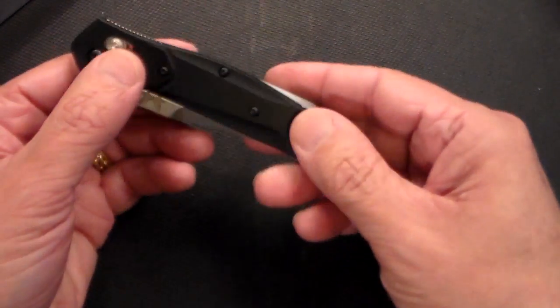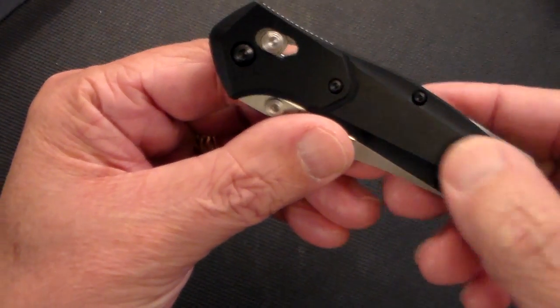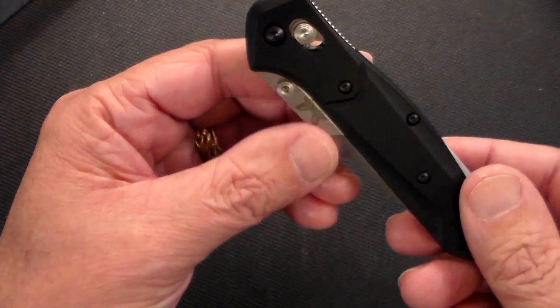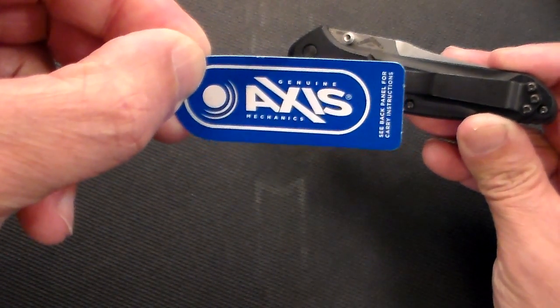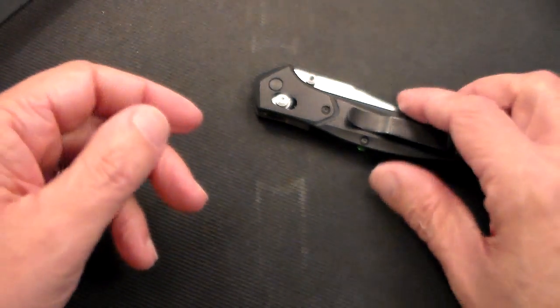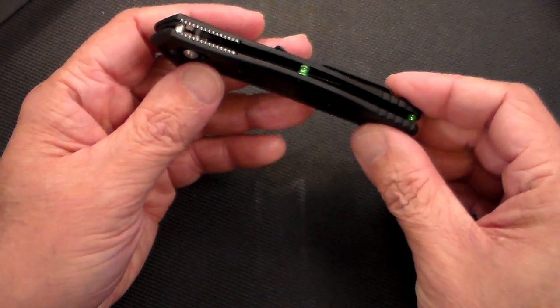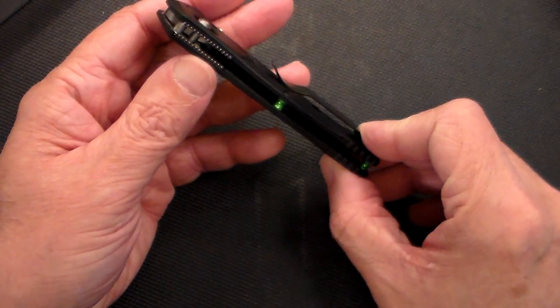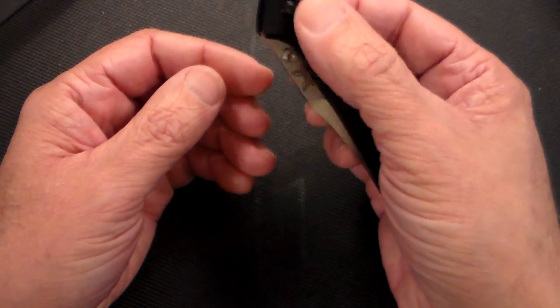As you can see, this is the G10 version — let me get a close-up of that. It's got a slight texture to it. It has a genuine axis lock on it. The carry clip has been installed on the right side, tip up. First thing you notice: it has these anodized green spacers. I'm not sure if I'm crazy about them or not, but they're certainly attractive and different. And then we have some nice jimping here, and this is the axis lock.